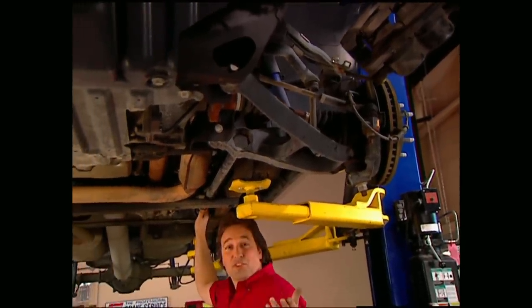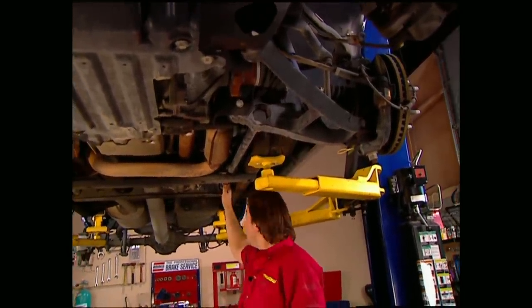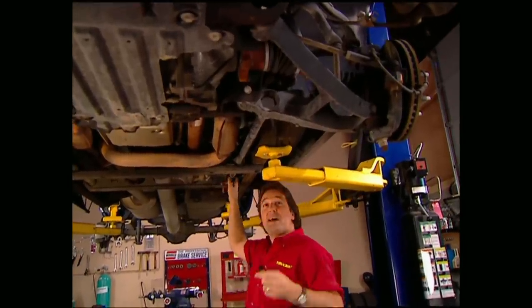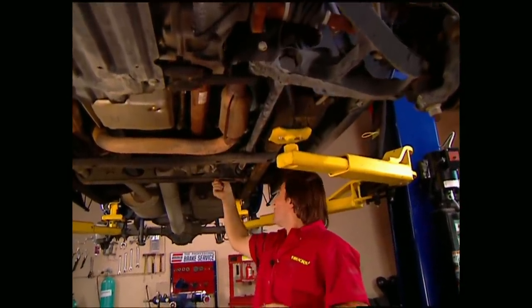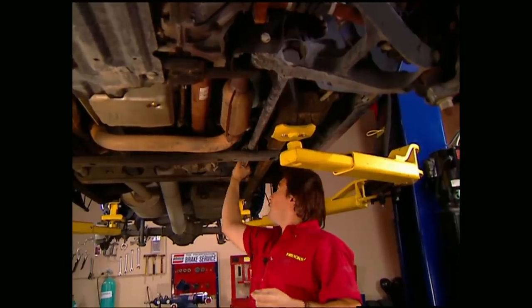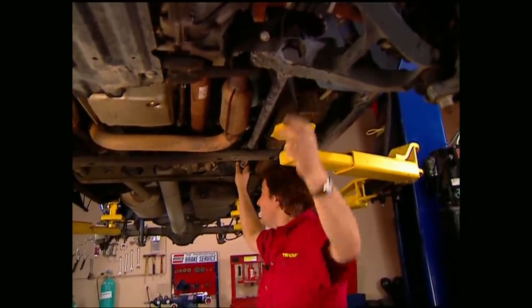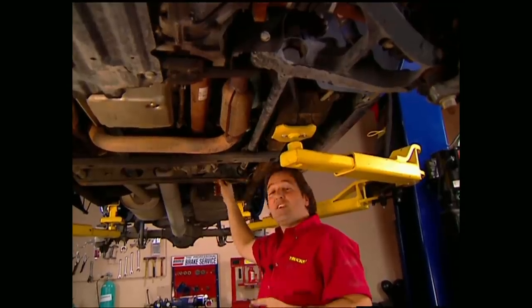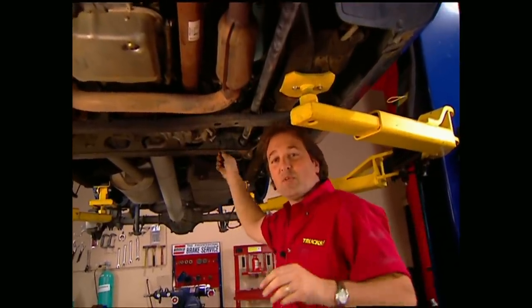You may have noticed that our front suspension doesn't use coil springs — it's got torsion bars instead. They run from the adjuster in the back up to the lower control arm. By turning this adjusting screw, you change the amount of twist on the bar, and that changes your torsional load on your front suspension. For those of you that think you can come back here and just crank up your torsion bar and get the kind of lift you want — forget it. That's not the way to do this properly.